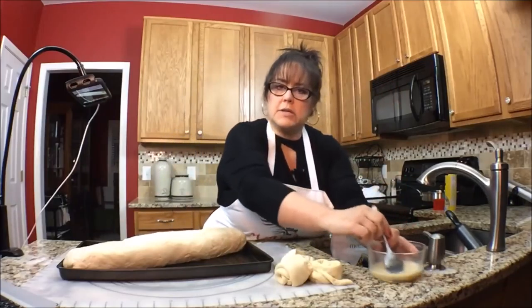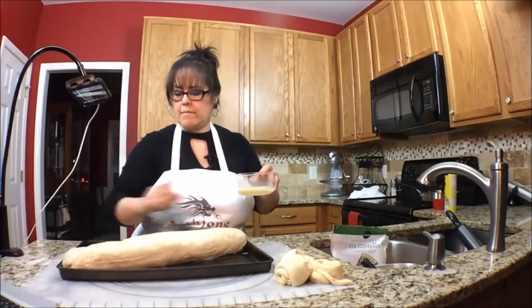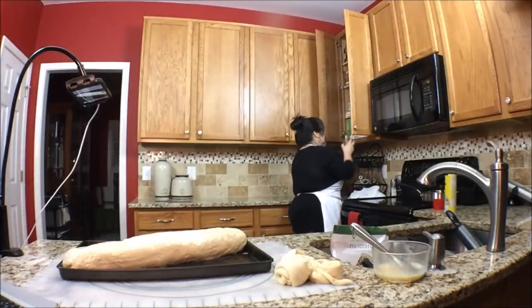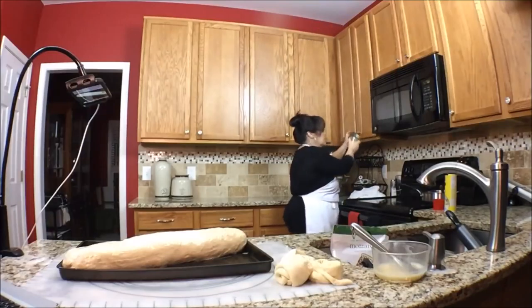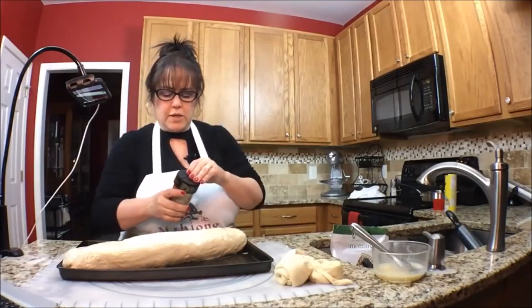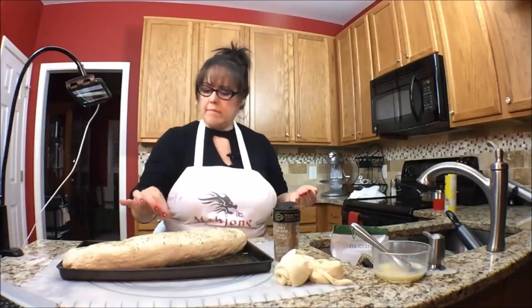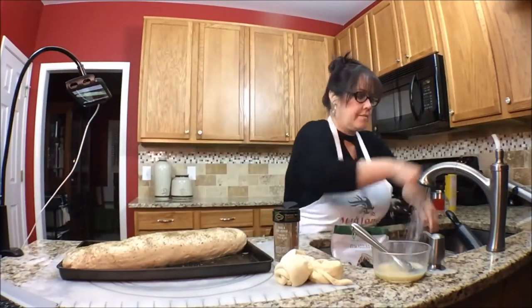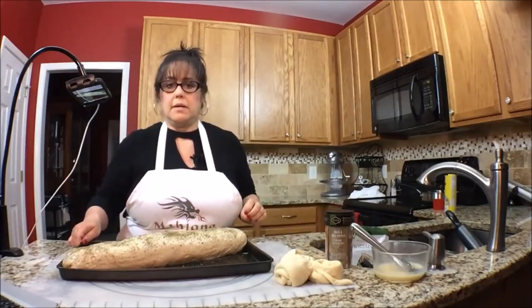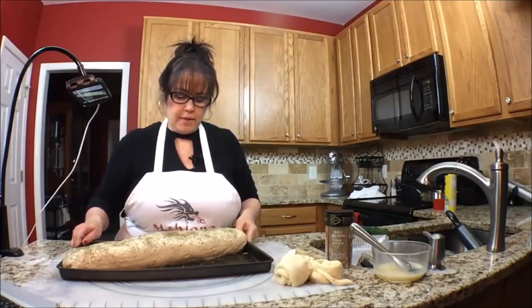Now we'll brush it with egg wash. And then I want to season the top — I think we'll just do this. Here's a garlic and herb, let's try that. Okay so we're ready to stick it in the oven. I believe we had it in there for 18 minutes before — I'll have to reference the recipe to be sure. So in it goes.